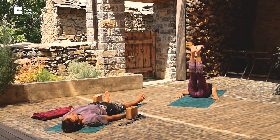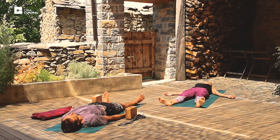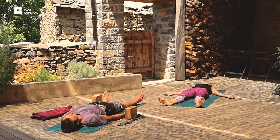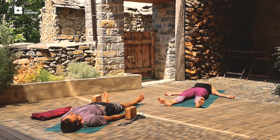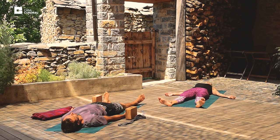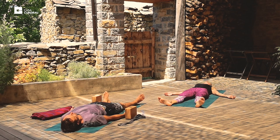Once we get into Shavasana, feet a little bit wider than hip-width apart. Arms at 45 degrees. Open the palms and relax. Focus on the breath — the rise and the fall of the belly. Give thanks to yourself for devoting the time to practice. And enjoy the relaxation.